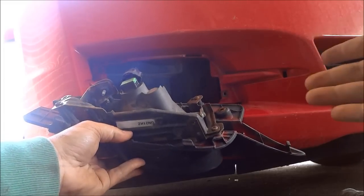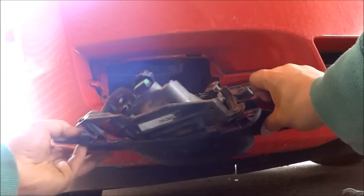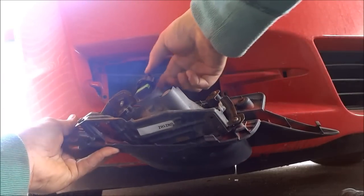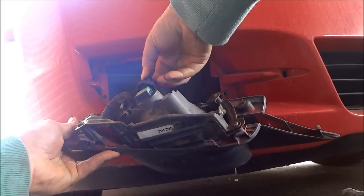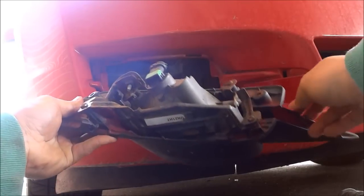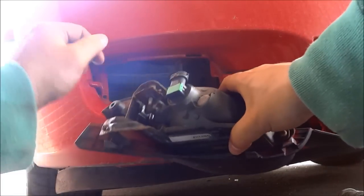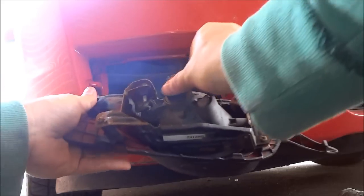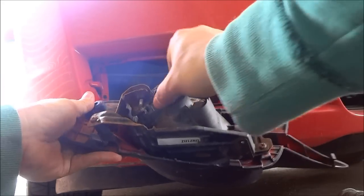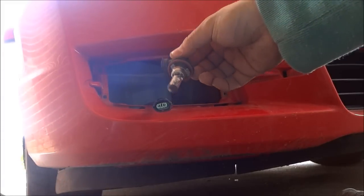Now, once you've taken the fog light assembly out, this is what the back end of it looks like right here. You're going to first take off this clip by pushing down at the back of the clip and then giving it a little wiggle and it should come right out like that. Then you can take this light bulb housing right here and turn it counterclockwise just like that, and then you can take it out and there you see you have access to the actual bulb.